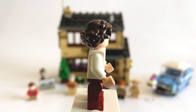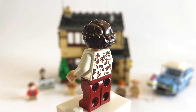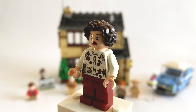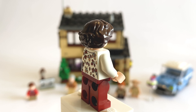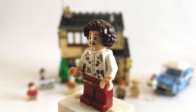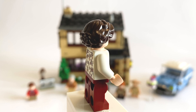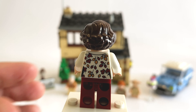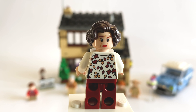Next we have Petunia Dursley. I believe this is also the first time we're getting this minifigure. She has an exclusive printed torso which looks really nice with these autumn leaves, some dark red trousers, and a dark brown hair piece. This expression is her looking a little bit shocked, but she also has a double facial expression — the other being her looking more stern, as always probably.